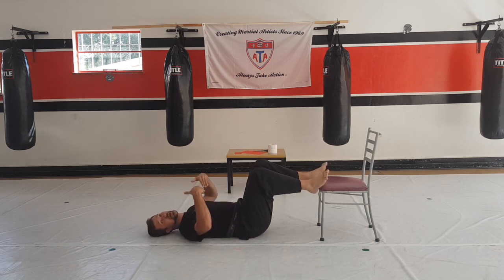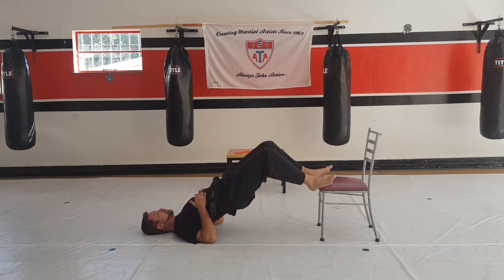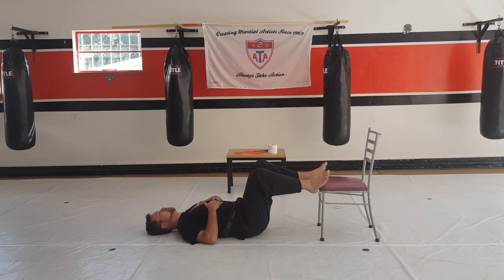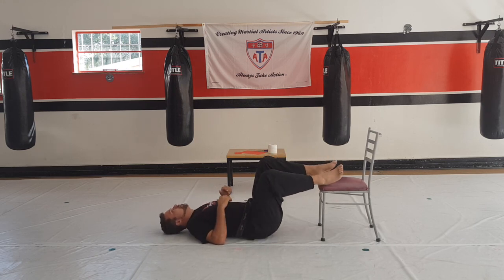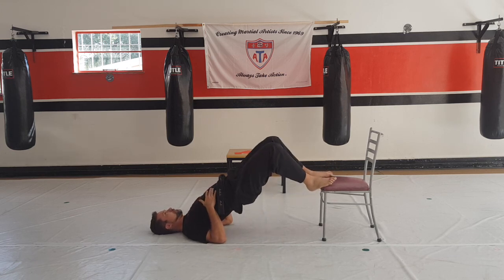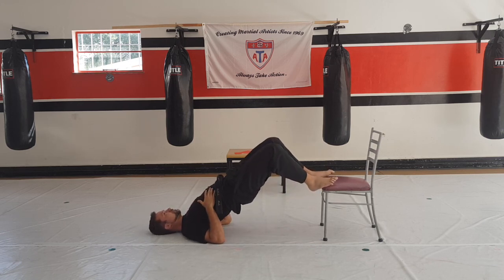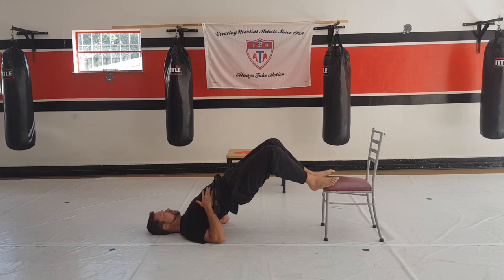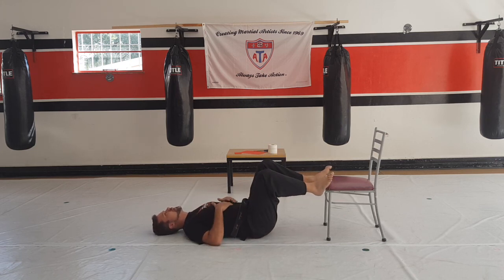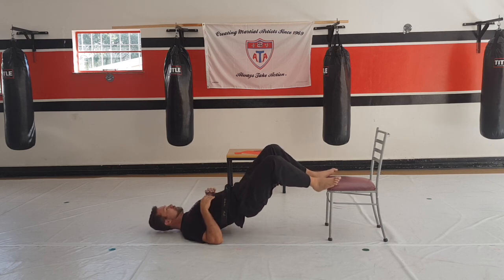Now this time you have to keep it up — you can't come back down. So let's go — one and down, two and down — make sure the chair doesn't slip — three, four, five, and the last one, six — and relax.